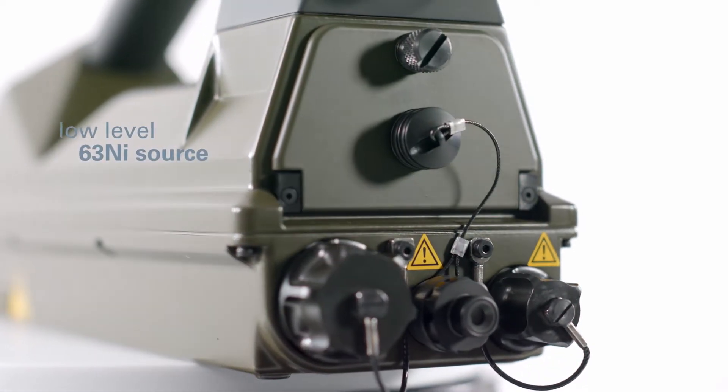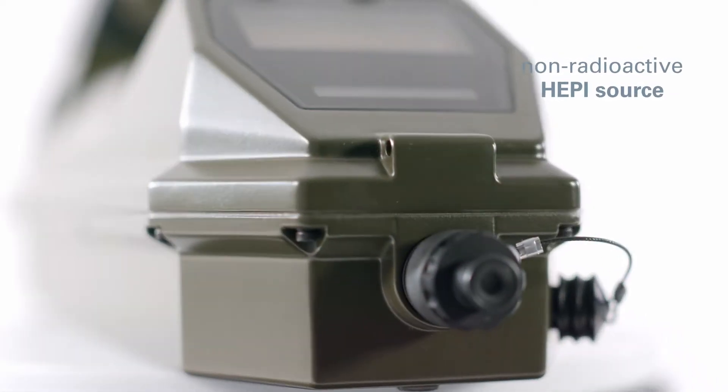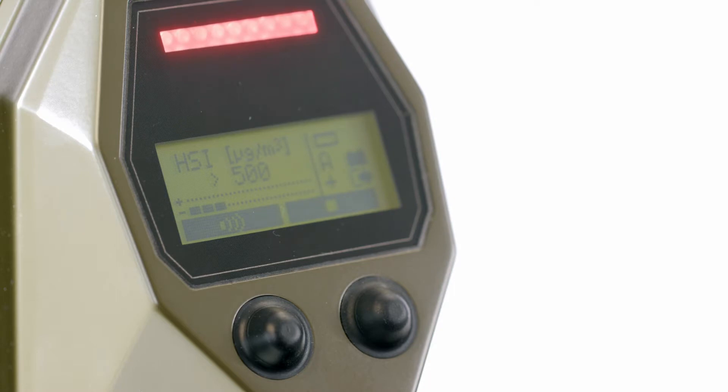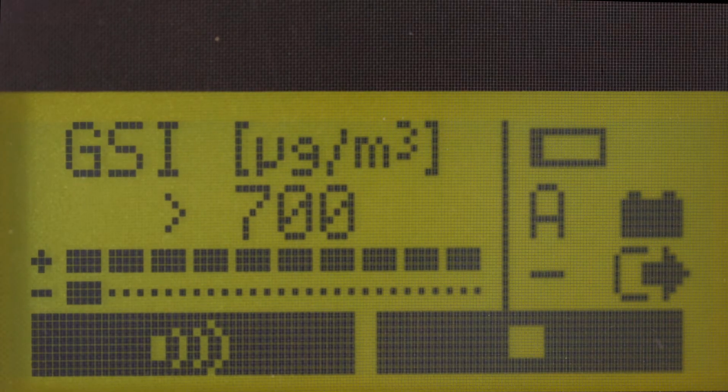Two versions are offered: one with a low-level nickel-63 source and another that uses a non-radioactive HEPI source. The identity of detected substances is displayed by its type, class, name and concentration, shown either in bars or numeric range.